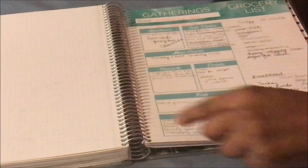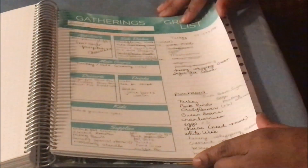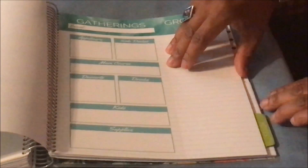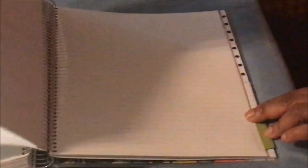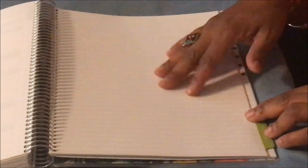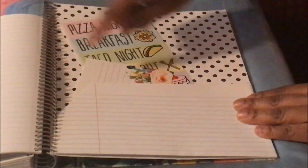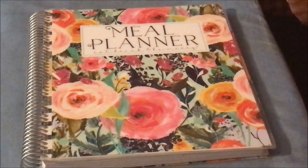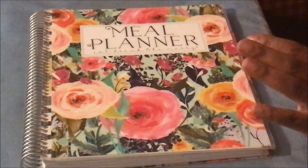In the back, she has a section for gatherings - I used it for Thanksgiving 2018 and Christmas 2018. The next gathering was my daughter Alana's birthday bash, but that got canceled so I didn't fill out that page. There are a couple pages for gatherings, then some random notes pages and a pocket in the back. That's the Carrie L planner - it was gifted to Shakima, I did not have money to pay for this.